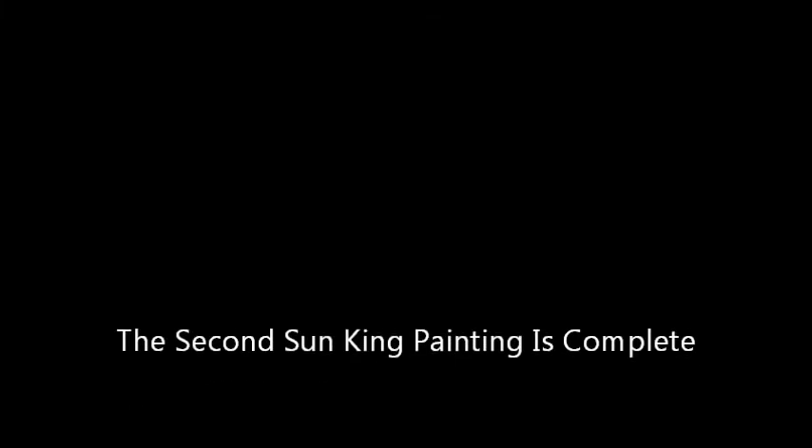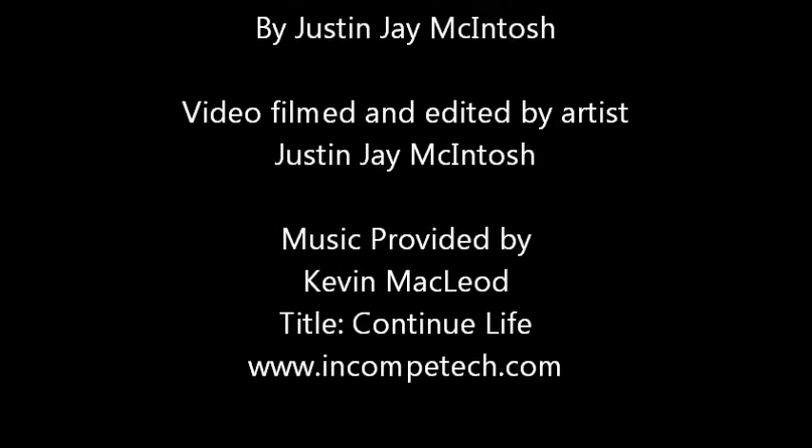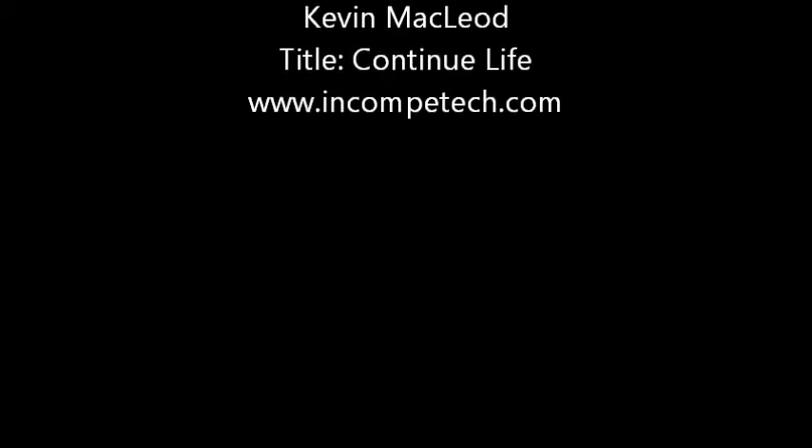If you'd like to see more of my artwork, go to jjmartwork.com. And if you'd like to see more videos, subscribe to my YouTube page. Also, I'm on Twitter at jjmartwork.